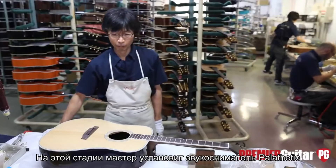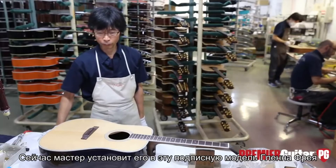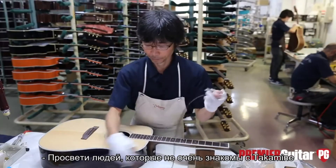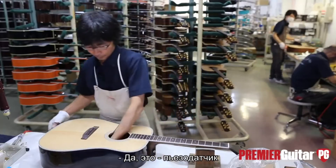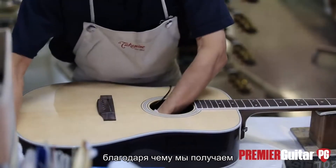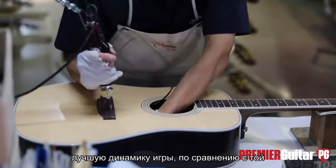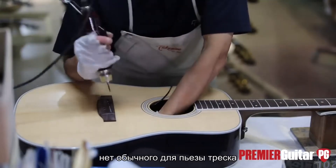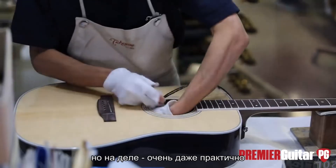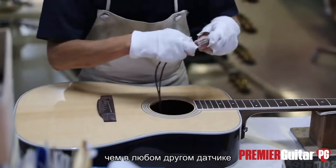At this station they're installing the Palethetic pickup system — the same pickup Takamine has used since 1977 — into this Glenn Frey model. It's a piezo transducer, but with six individual, very large, very shielded elements. The benefit is a much better noise floor and much better dynamics than you normally associate with a piezo sound, and none of that piezo quackiness. Because it's such a large and almost impractical design, it ends up being very practical. The crystals are literally at least 80% larger than anything else on the market.